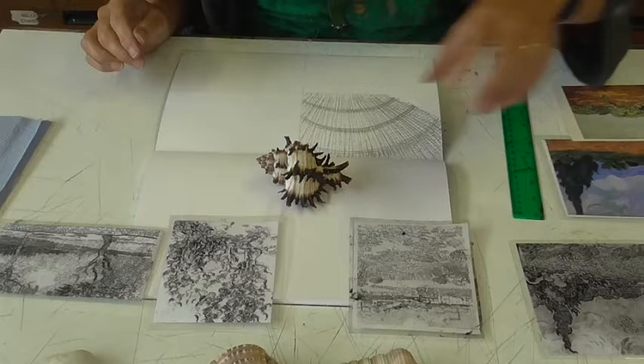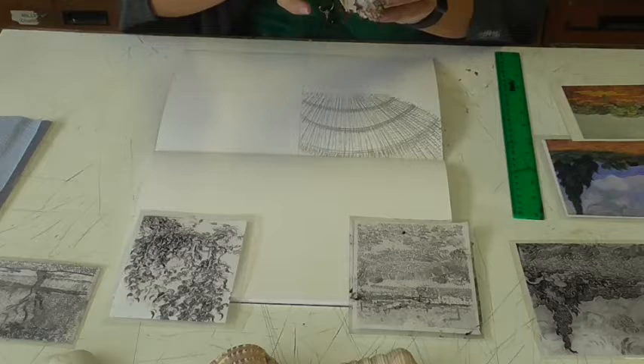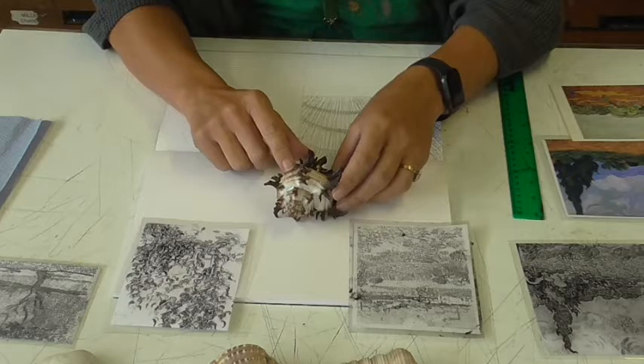What we're going to do next is look at this particular piece of work by Van Gogh. You don't have to use this one, but it's the one I've chosen for this shell, because the spiky bits that are curving up and out remind me of the curves in Van Gogh's work — how he's used this medium and this mark-making to achieve that. I think it would work really well on this shell, and for this one I'm going to use dip pen and ink.